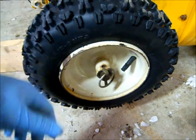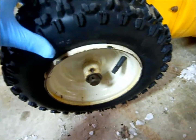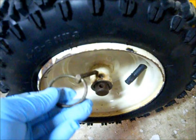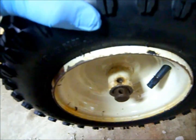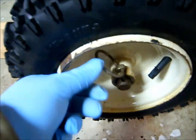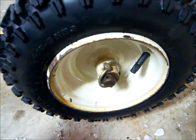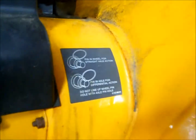I downloaded the manual, read about it, and finally realized there are actually two holes in this axle — two different holes. It really should go in here like that. That's the straight axle action according to the directions.